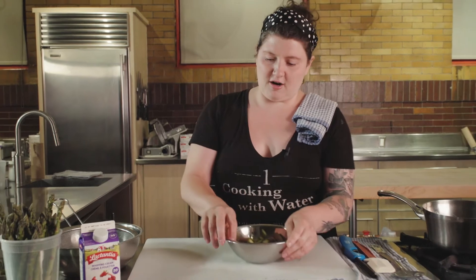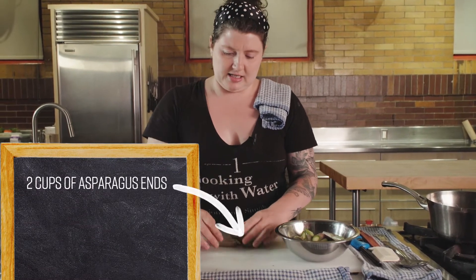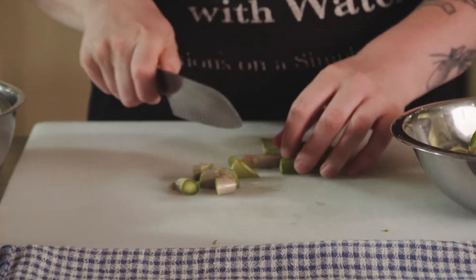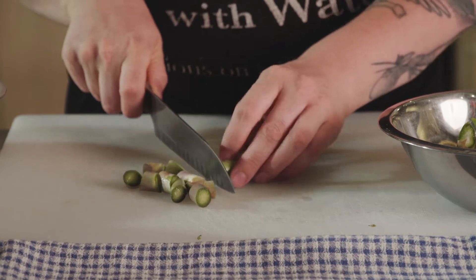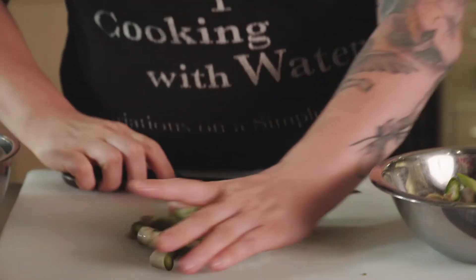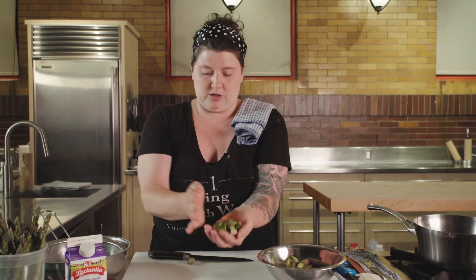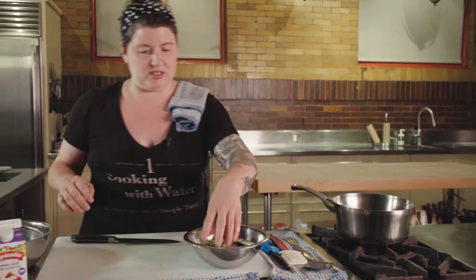But today we are dealing with the woody ends. My favorite thing to do with them is just to cut them up a bit — and just be careful with your knife because they are harder than you think they are. You can hear it. We're going to be cutting them into smaller pieces because the more surface area that is exposed, the more flavor we'll be able to extract from it. So we're going to put this in our pot, just like that.